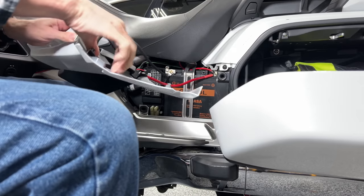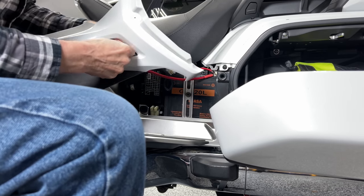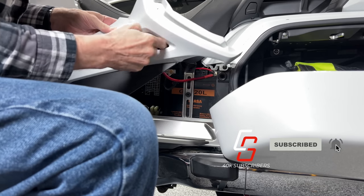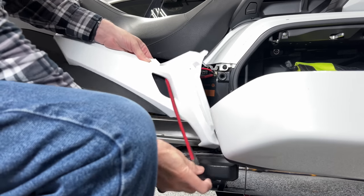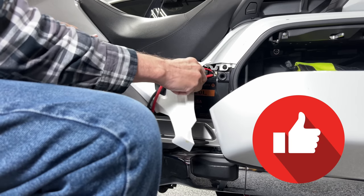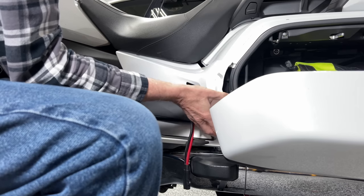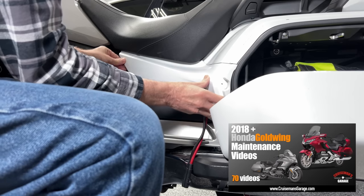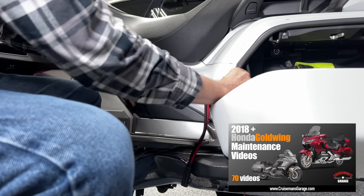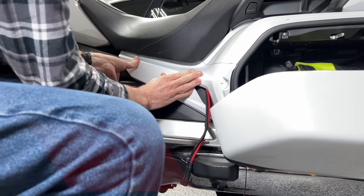While I replace the side cover on my Goldwing, if you're passionate about motorcycles please take a second to subscribe to our channel, and if you liked this video don't forget to click the thumbs up — it really helps our channel rankings. You can continue to support Cruiseman's Garage by purchasing our Honda Goldwing maintenance video series. Links are in the description below. Thanks for joining me today, and I'll see you on the next Cruiseman's Garage.